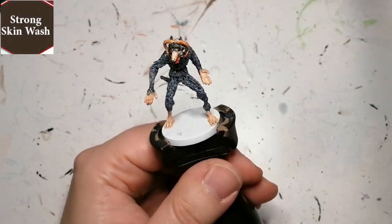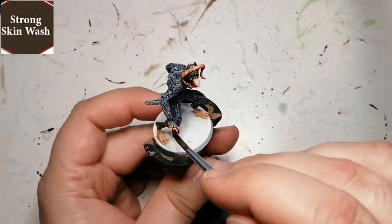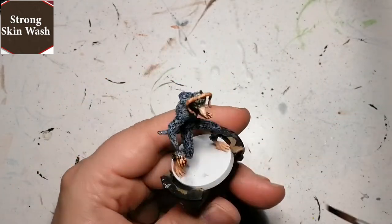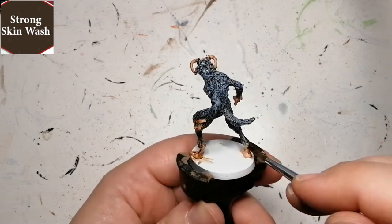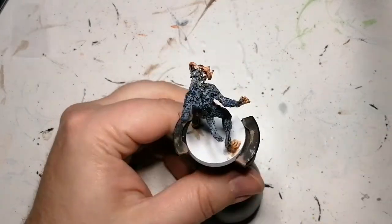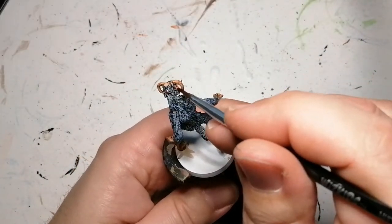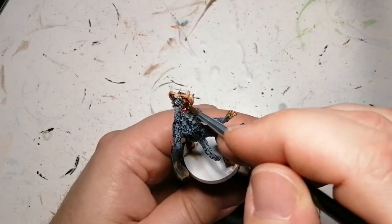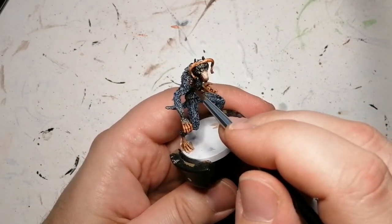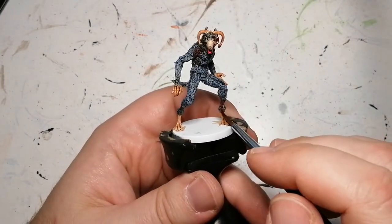Then I'm going to come back and finish off the hands and the face with Strong Skin Wash, which is also in that skin tones paint set. You can see the hands get a little bit darker with this, which is perfect — just like the artwork. I finish off the base using some Vallejo texture mud; I think I also used some Agoras Dunes on the base.